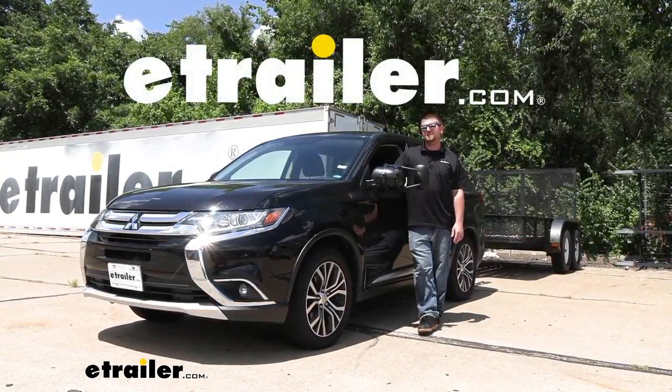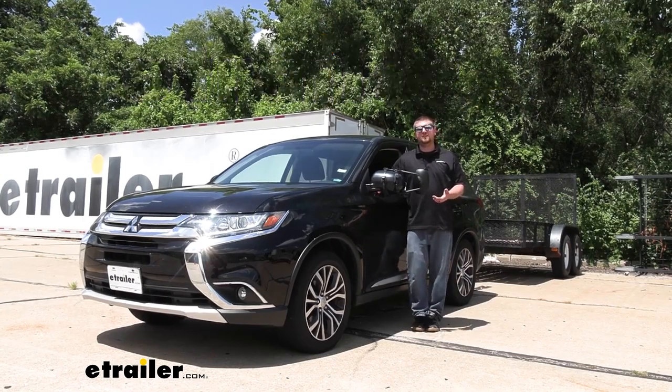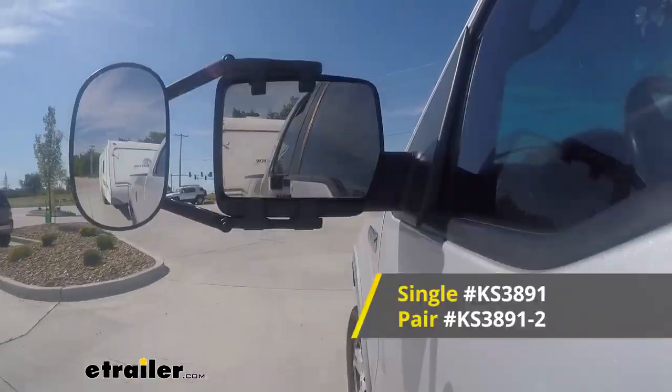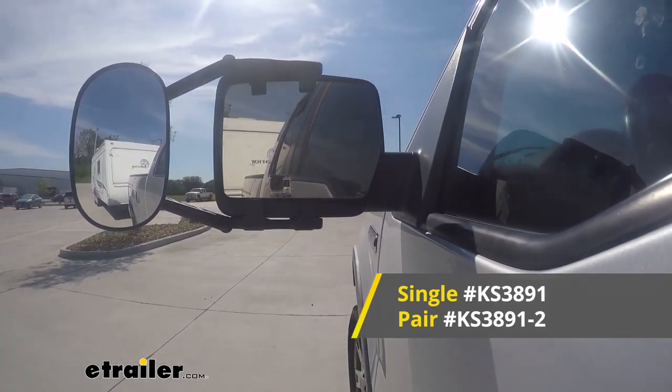Hey everybody, Ryan here at eTrailer. Today on our 2016 Mitsubishi Outlander, we're going to be taking a look at and showing you how to install the K-Source Universal Fit Towing Mirror, which is also sold as a set.